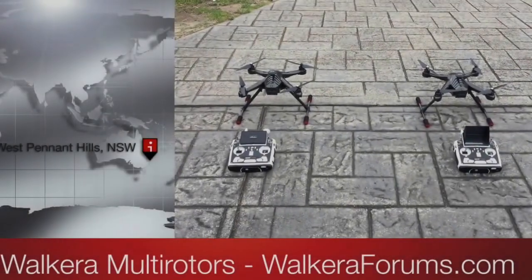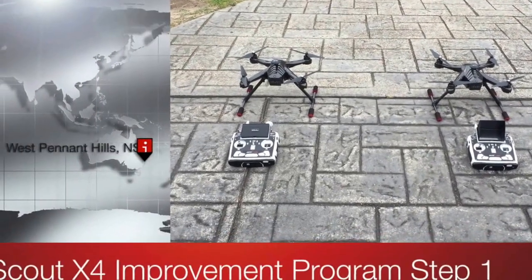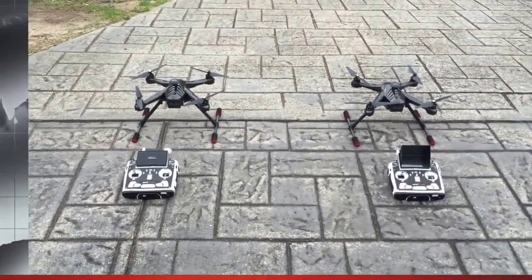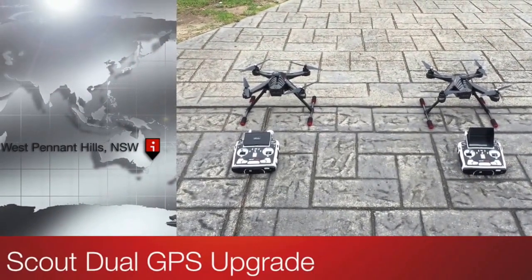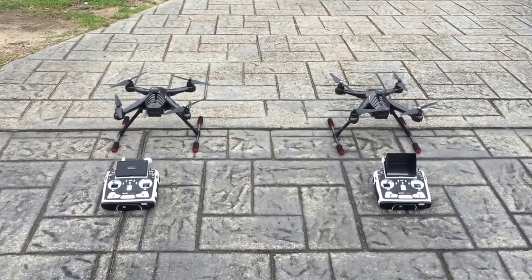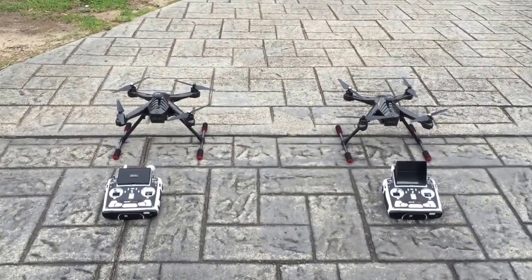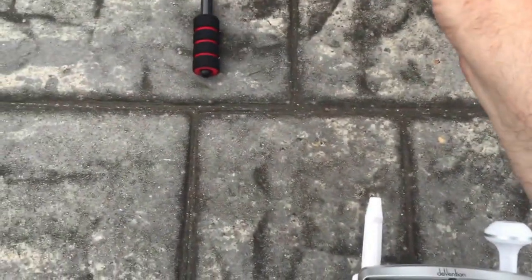Here we have two identical Scout X4s with F12E Sports Edition radios. One of the Scouts has been upgraded with the dual GPS. This is just a test to see the difference in locking and the number of satellites acquired between an upgraded and non-upgraded version. So binding the non-upgraded version.